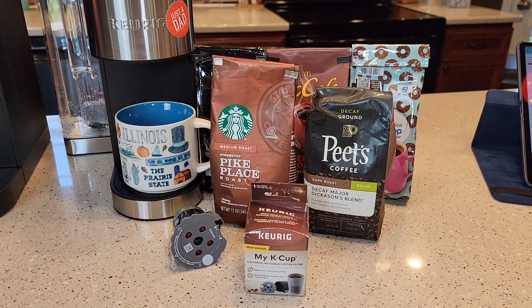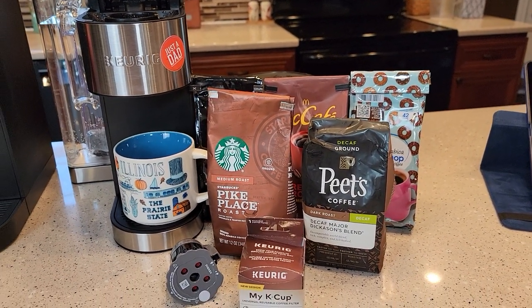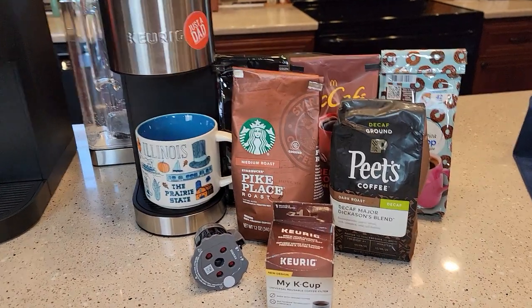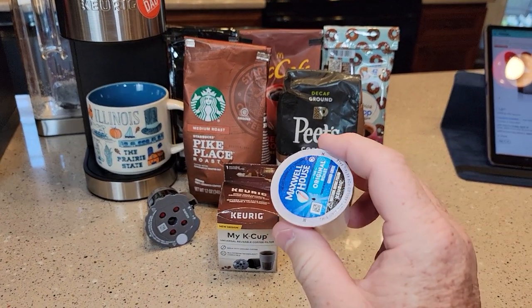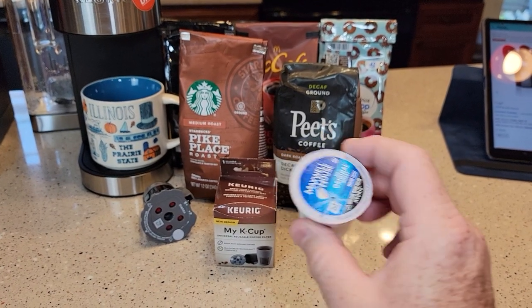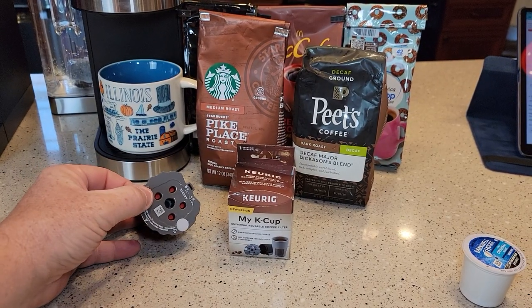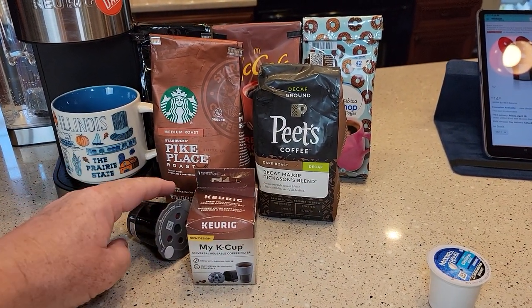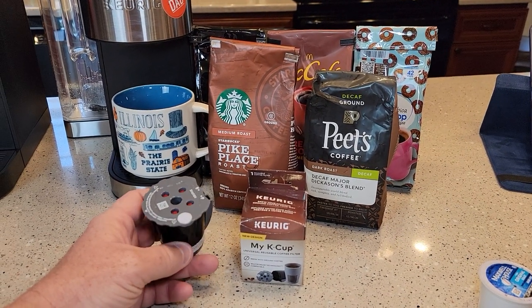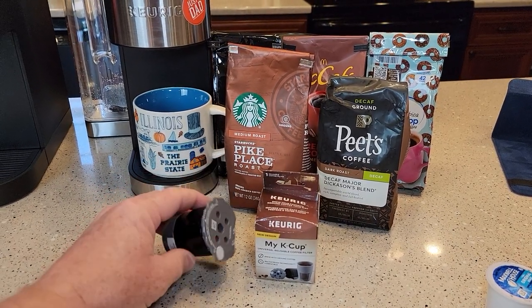With this reusable K-Cup, you're going to be able to use your own coffee grounds and save a little bit of money. I've done the price comparison. A typical K-Cup runs anywhere from 50 cents to 75 cents, but using your own coffee grounds — if they're about a normal expense — you can do it for about 25 cents, roughly half the cost.